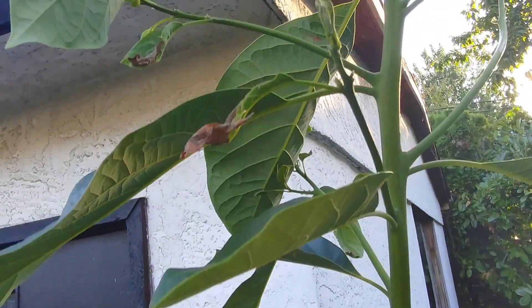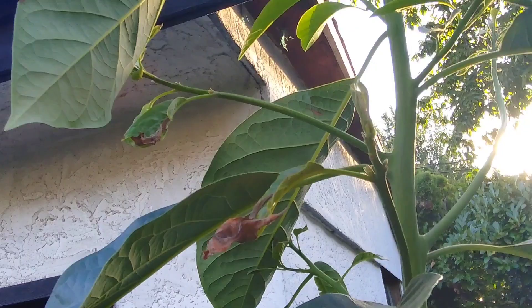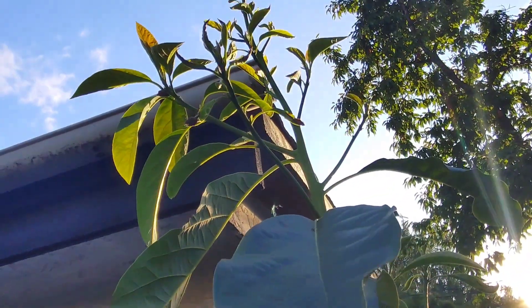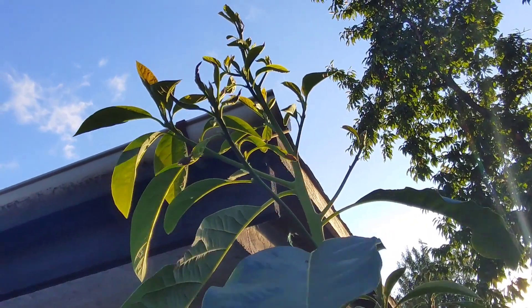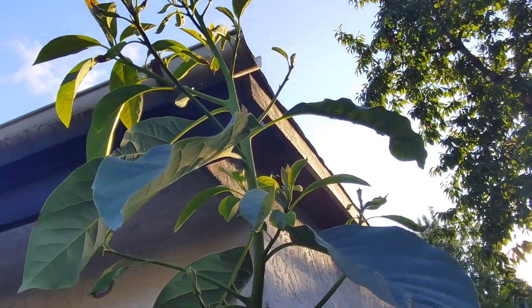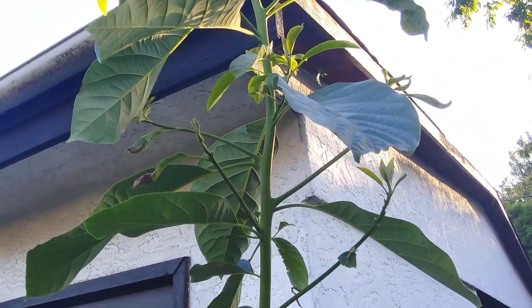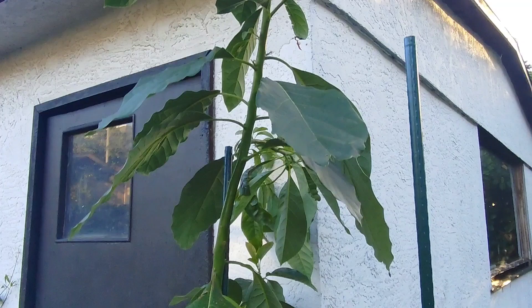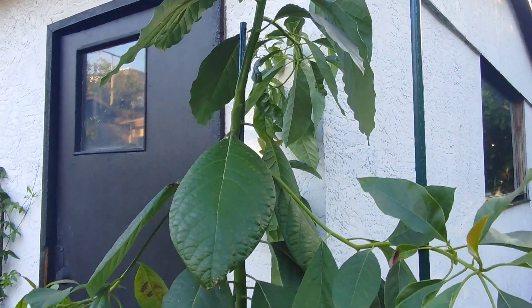Just looking up the side of the tree here, I want you to get an up-close view of it. It's really one of the most beautiful trees I've grown. I've really enjoyed the process and I'm a firm believer that with avocado growing you don't need to start your avocados in water with toothpicks.